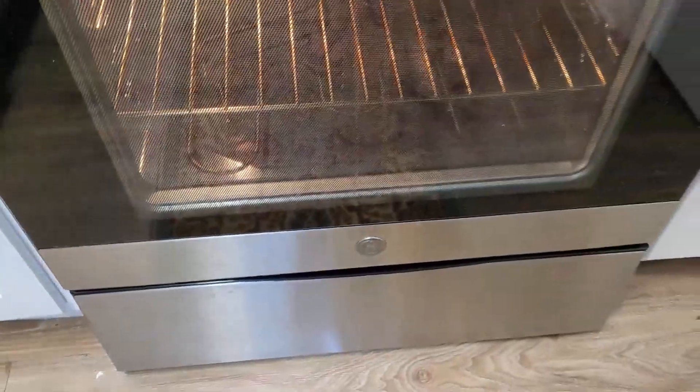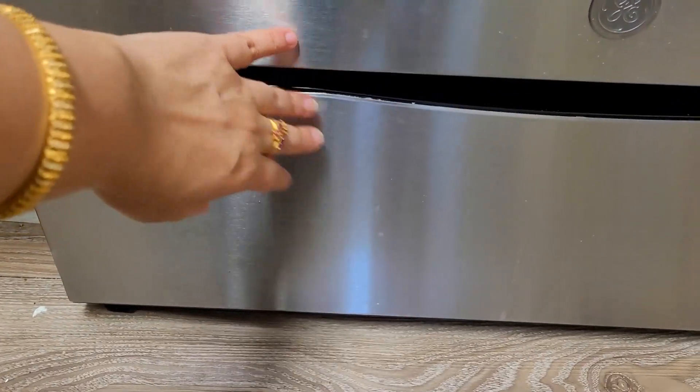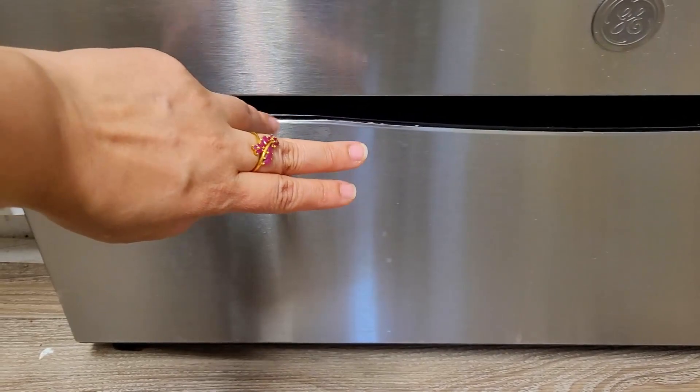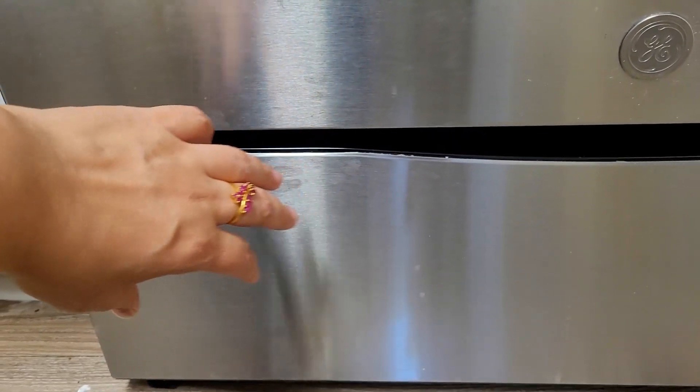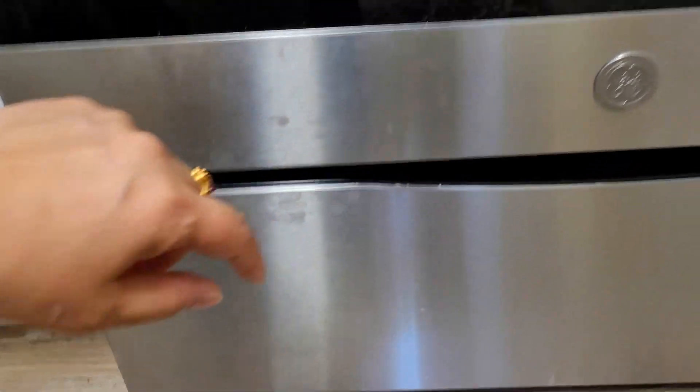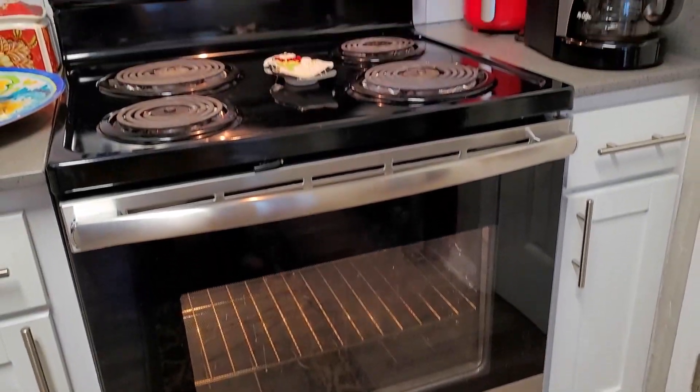At the bottom there is a small storage drawer where you can keep all your baking accessories like baking trays, cupcake trays, cake pans, and that kind of stuff.